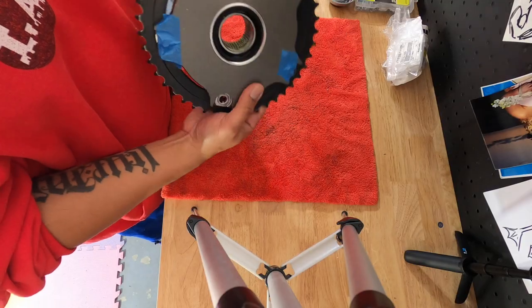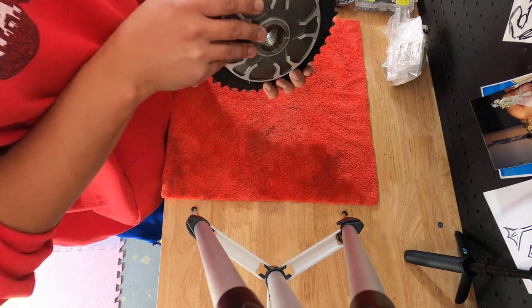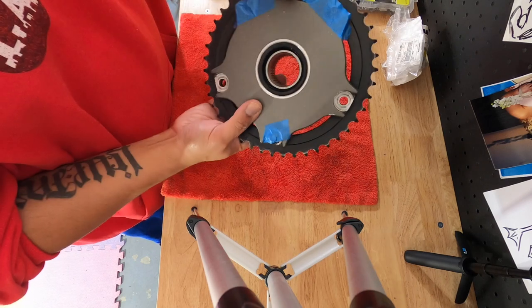Where I ended up stopping on the last video was because of these bolts. There are five of them and these bolts hold on the sprocket.